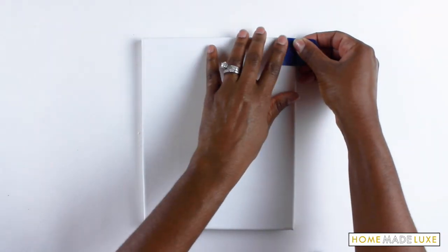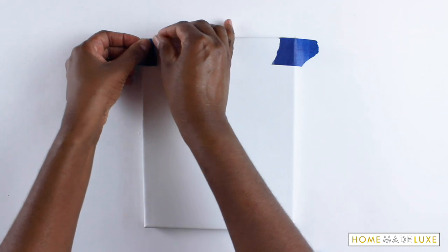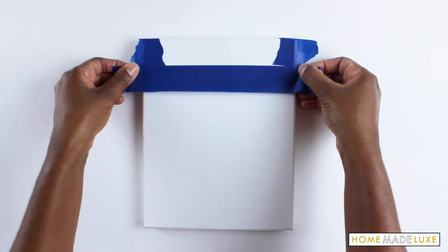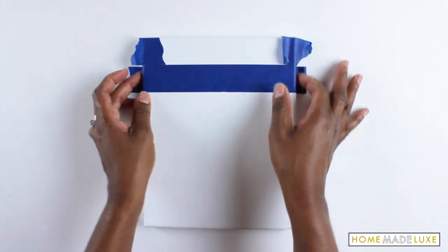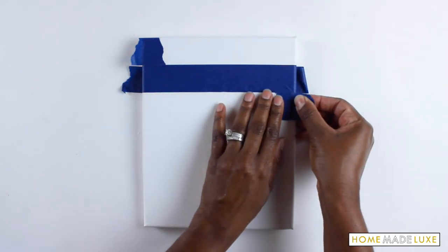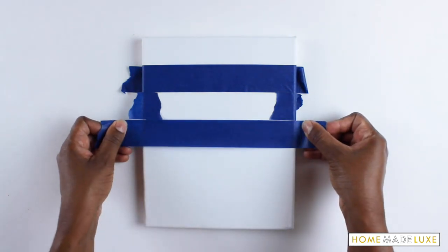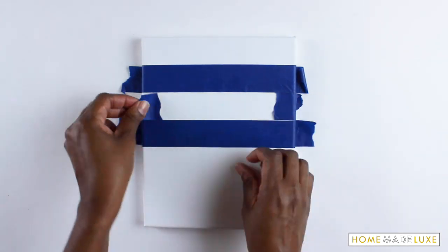The first step in this project is to decide how you would like to paint your canvas. You can paint the entire canvas one chop board paint color. You have black or red chop board paint included in your kit, so you can paint the entire canvas one color, or you can do some stripes — horizontal, vertical, or even chevron stripes.